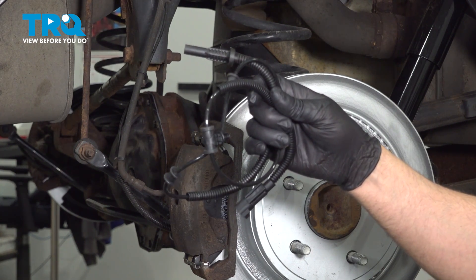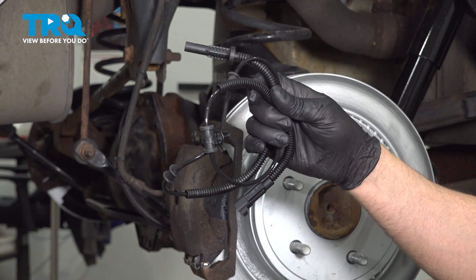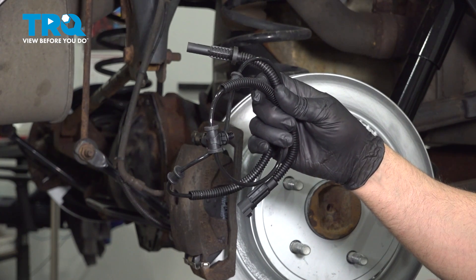In this video, I'm gonna show you how to replace the rear wheel speed sensors on this Ram 1500. Let's get into it.